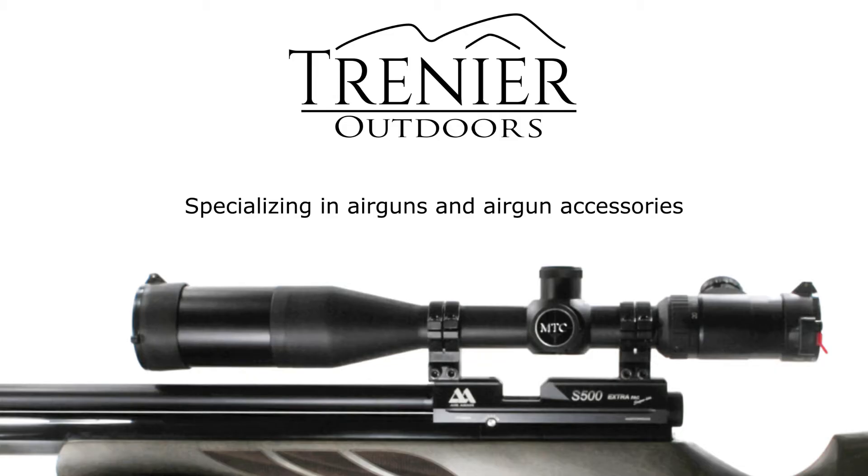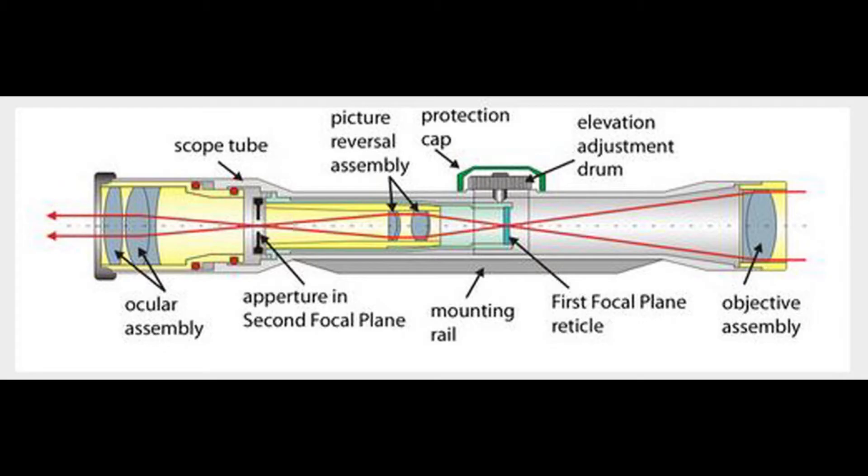This diagram shows the internals of a regular adjustable scope — a multiple power scope, like a 3-to-18 or a 5-to-30 power scope. The important part is you can see that the scope is really a collection of a bunch of different lenses in a tube with some adjustments on it, and more importantly, two focal points. On a standard scope, the second focal point, also known as the aperture inside of that second focal plane, is where we have a reticle.